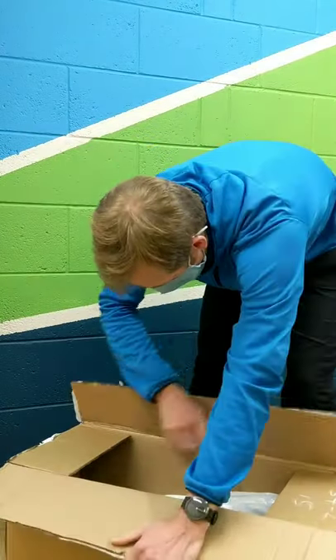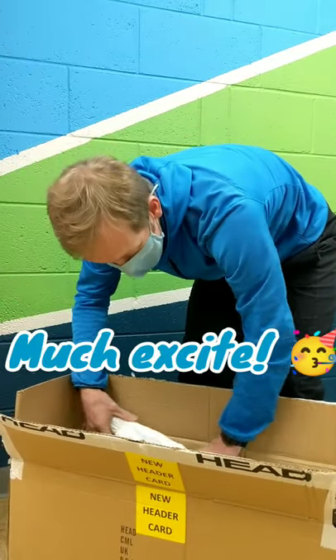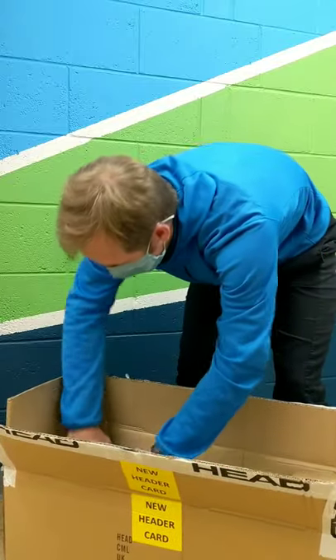Let's see what else we've got — two more things. Probably the two most exciting things in here. We'll save that one for just a second.